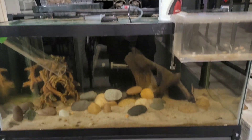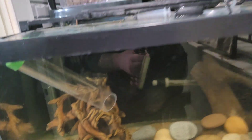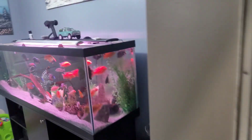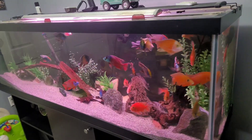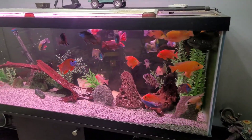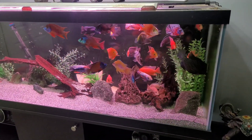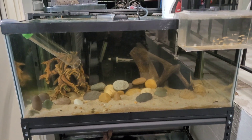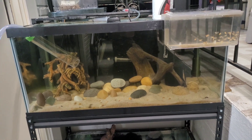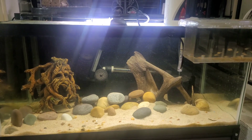I'm gonna let this tank clear up a little bit. I also got the light wet so it acts up whenever it gets wet, so I'm gonna go ahead and turn that on whenever the light dries and the water clears up a little bit. I also have the 125 — didn't show that tank yet today but it's doing really well. Everything's doing good in the fish room, so I'm gonna pick the camera back up in a little while whenever this tank clears up.